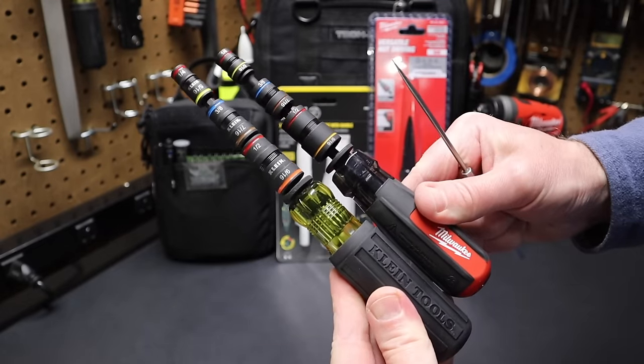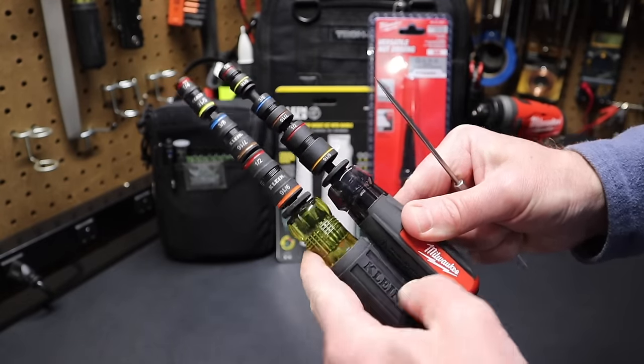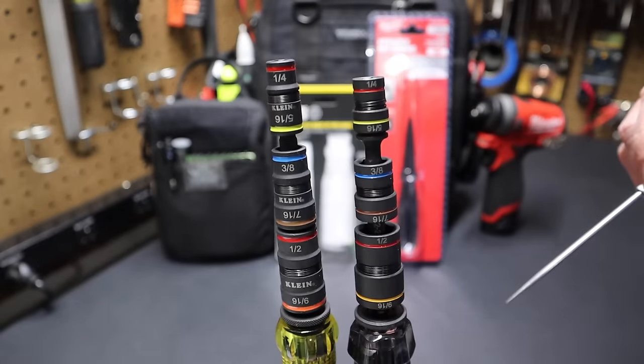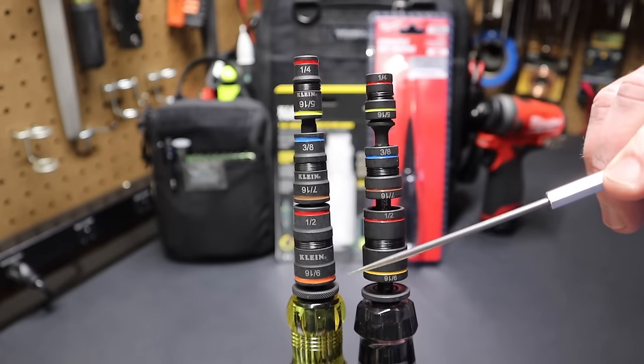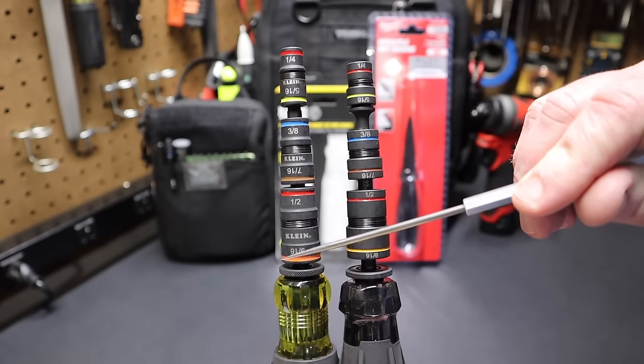Let's compare it to the Klein 7-in-1 impact flip socket. They both have handles with cuts on the end — very similar. The sockets have the same color coding: red, yellow, blue, brown, same sizes all the way down, except they use a different color for 9/16 — the Milwaukee's yellow, the Klein is orange.